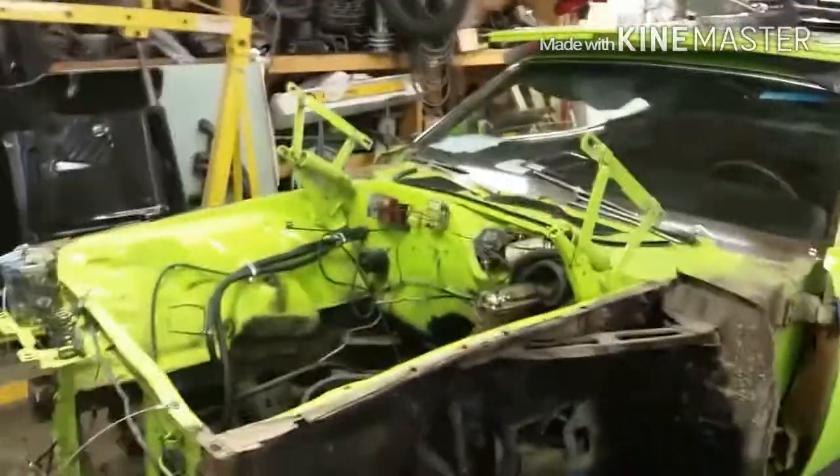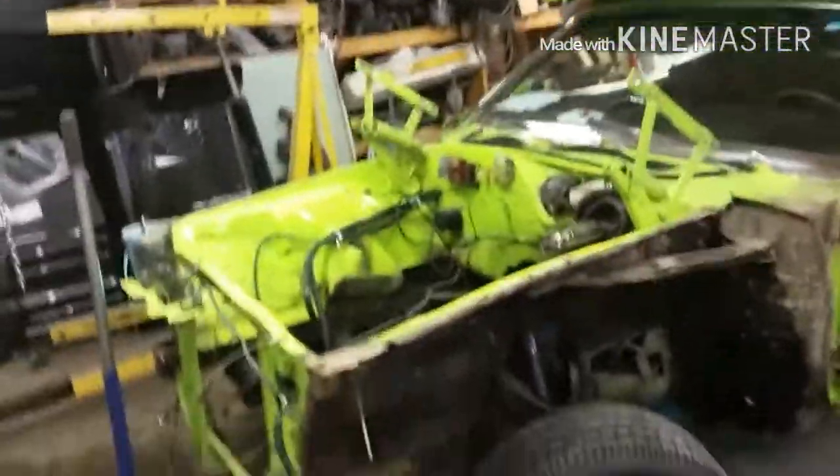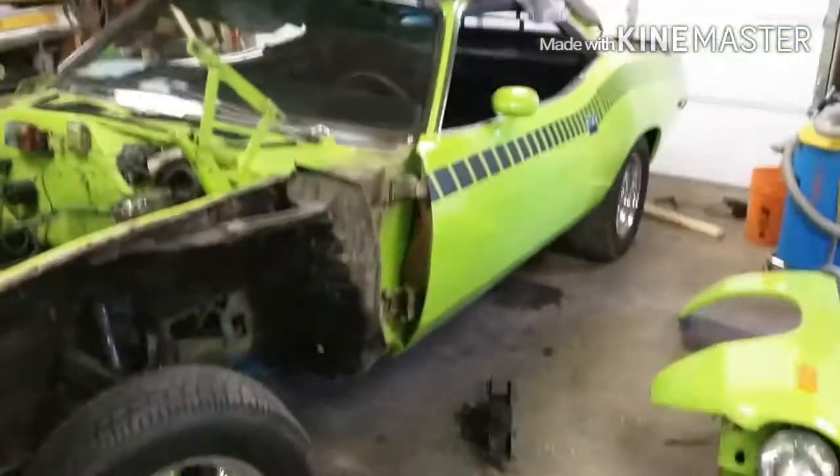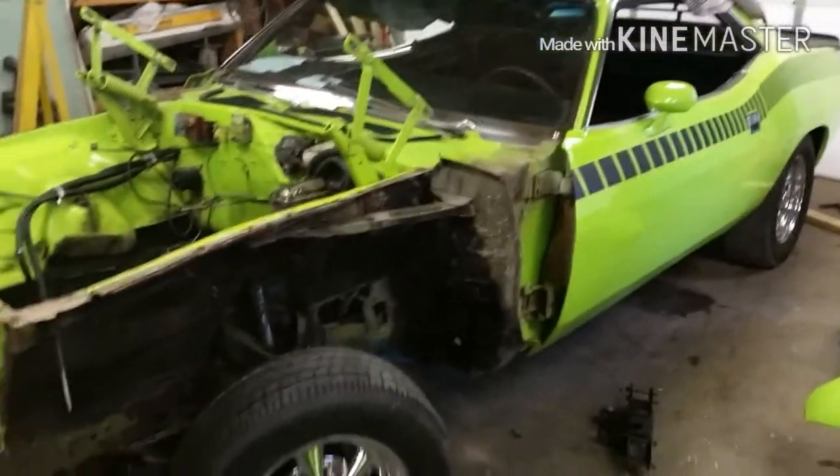They never had it apart, basically. There's your rockers, your paint — stops there. They never took it apart to clean up in behind the fenders or anything. Not even try. We're going to keep plugging away. Not much of a video today — just doing this, and then taking the stuff off the firewall, the hoses. That should be it for today. I'll bring you back when something exciting reveals itself.